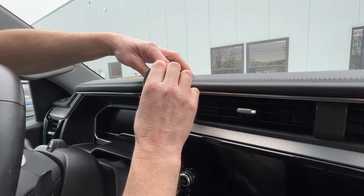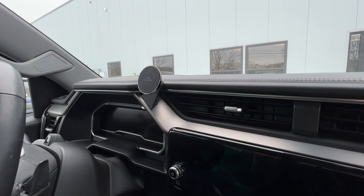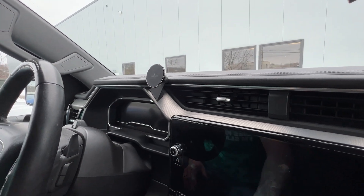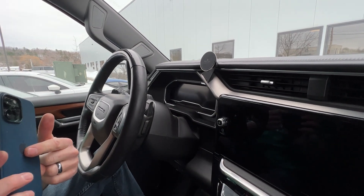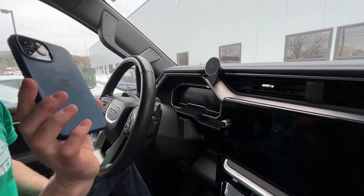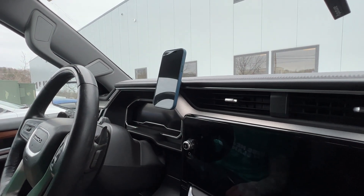Now you can aim it as you see fit before you snug down the locking collar. And then lastly, you would either need to apply that steel ring, or if this is a MagSafe phone with a MagSafe cover, it has the magnets in it and it just sticks right to it. And that's all there is to it.